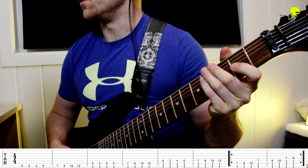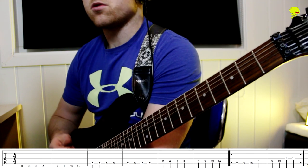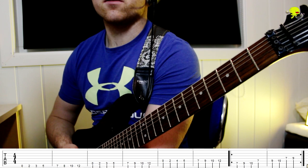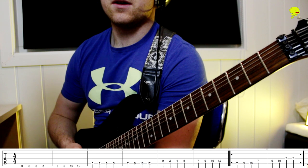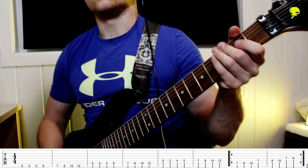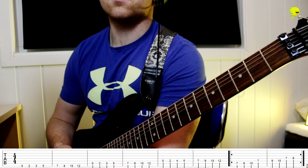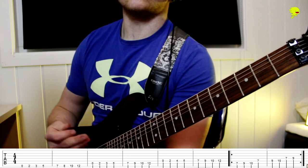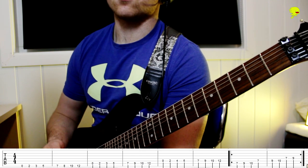Welcome to this episode where we're going to talk about how I write a melody. The melody is usually what I write first in a song, and the ingredients for a melody are really simple. As with everything else in this songwriting process, keep it simple, stupid really counts. Usually the simpler the melody, the better. And when I write the melody first, I find that the rest of the song kind of writes itself.